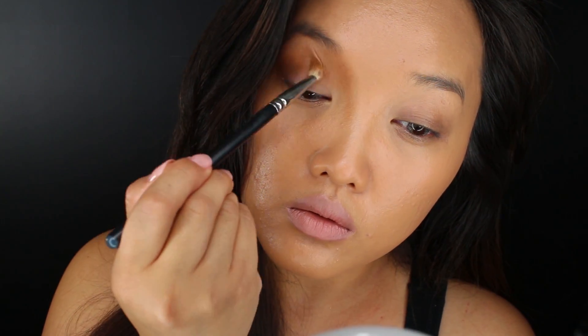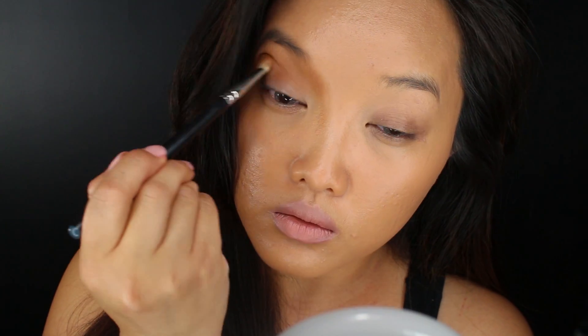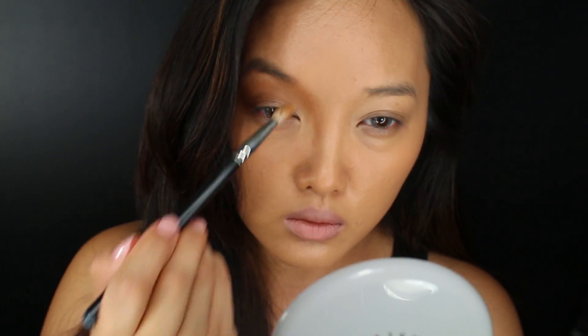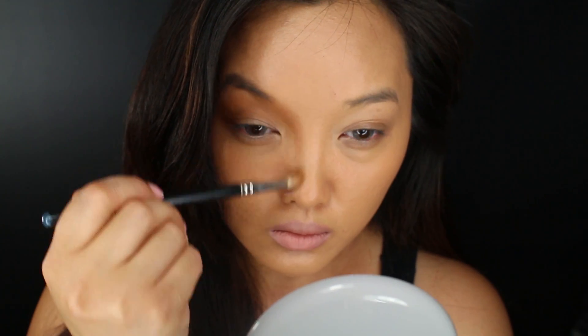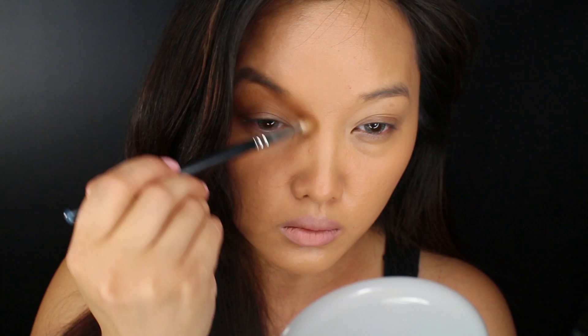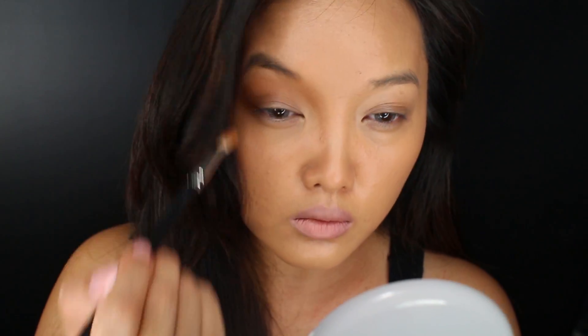So you all already know, with my MAC Uninterrupted and with my MAC 217 brush, this shadow is going all over the entire crease. I'm also applying it to the beginning of my brows down to the bridge of my nose. What this does is help to create shadows and a sculpting effect. I'm aware that this look might not be for everyone, so you can skip this step if you like and just keep the shadow on the crease.